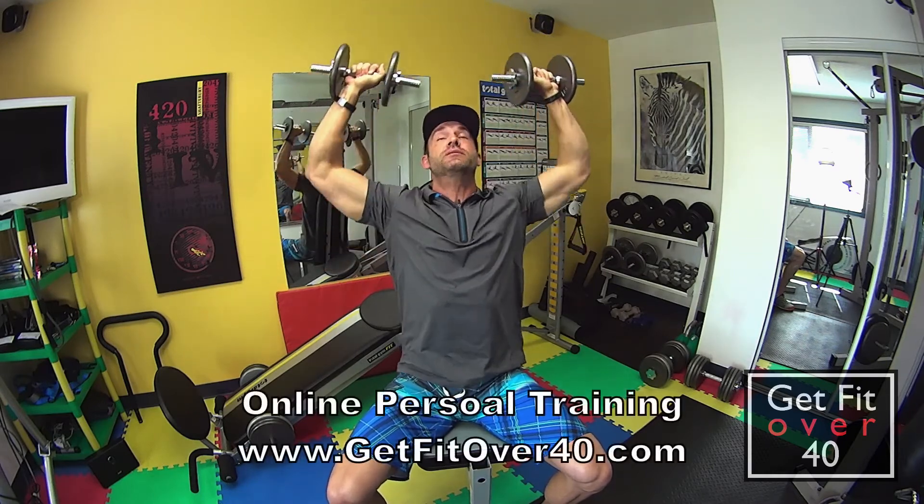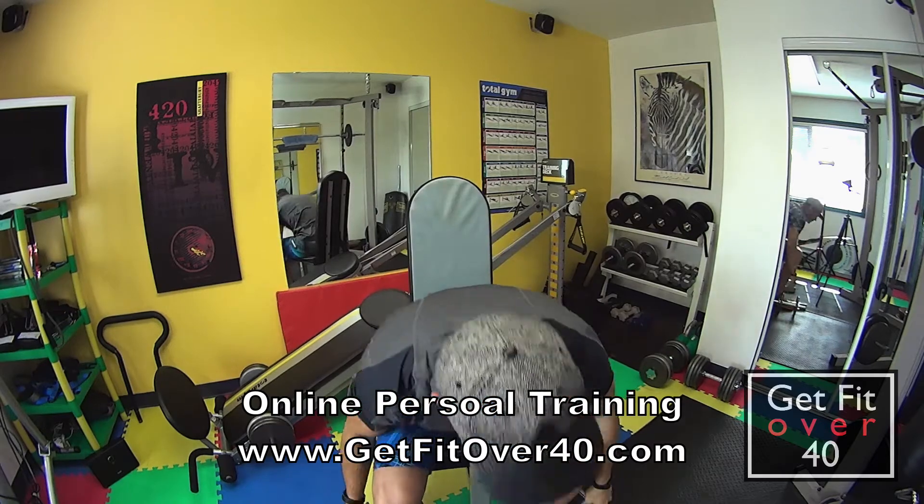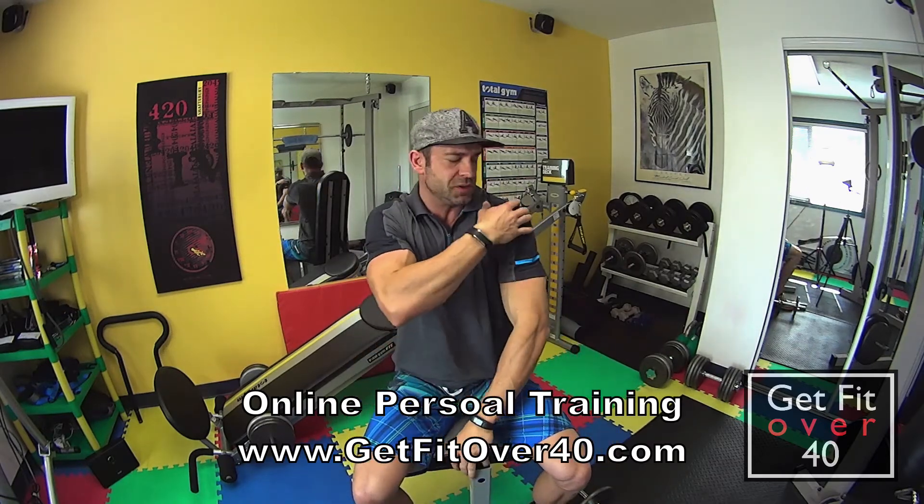Elbows back, pinkies up just a bit. And this is great for the whole shoulder, especially right down the side.